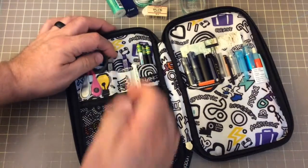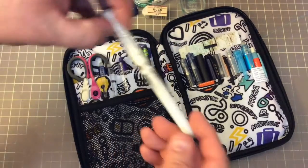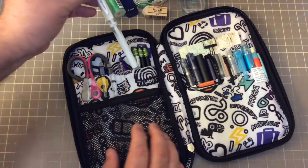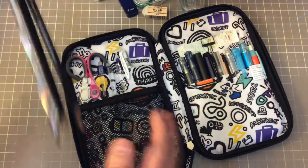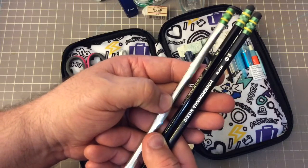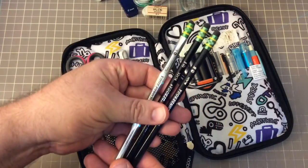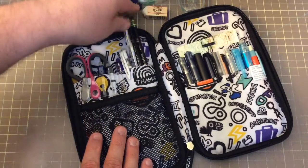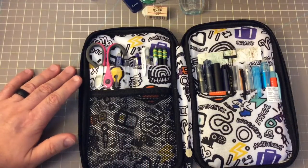I have a Uniball Signo pen here in white. I think this is one of the best white pens I've ever had. I have three Ticonderoga HB No. 2 pencils — one of those shiny silver ones with the black wood, and then just two of the Ticonderoga Blacks. Musicians, those are wonderful pencils for writing and erasing on music.